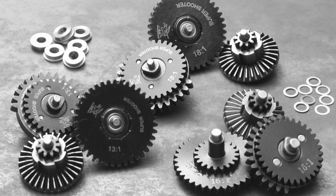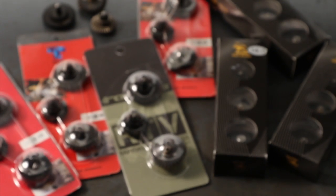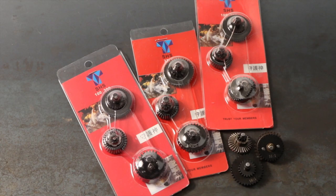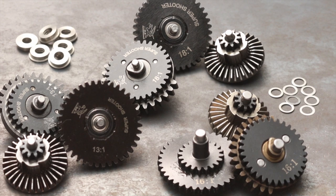This is Mikayla for Airsoft Station. Today I'm talking about gears. Airsoft Station carries all kinds of gears and gear sets in many different ratios from many different makers at prices to fit most budgets. Let's talk about what options you have with replacing your current gears.